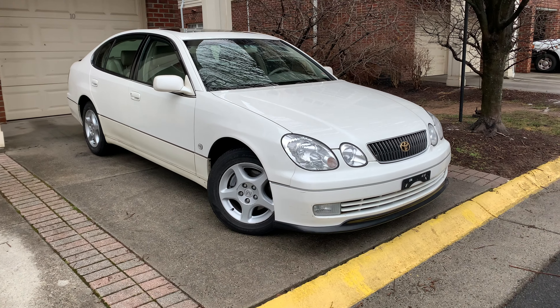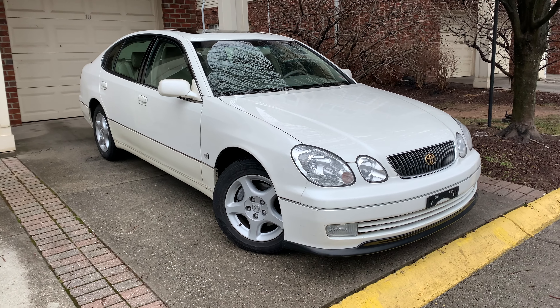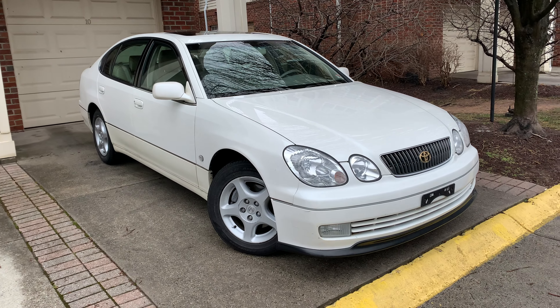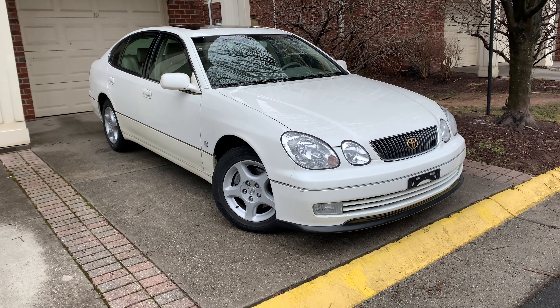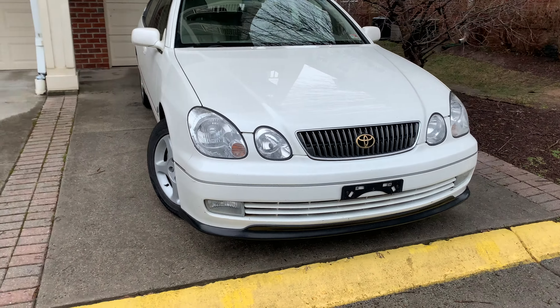This is my 1998 Lexus GS300. I purchased this car with 105,900 miles on the clock. I paid $3,425 when I bought it and so far I've spent about five grand total on this car.